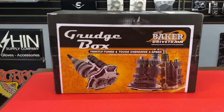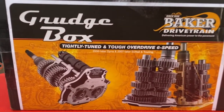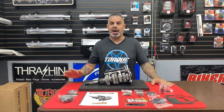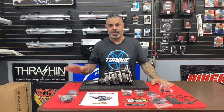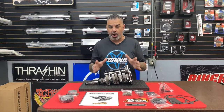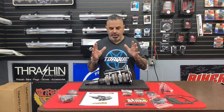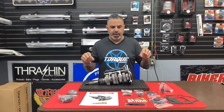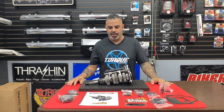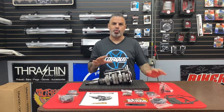This is the new Grudge Box from Baker Drivetrain. Obviously if you're in the V-twin industry or in the V-twin as a hobby, you know who Baker Drivetrain is — they are the pioneers and the innovators of the six-speed transmission. What makes the Grudge Box so awesome is that there are some inherently idiosyncratic problems with the factory cruise drive transmission, and the mad genius that Burt Baker is and his team have gone back in and re-engineered it completely.